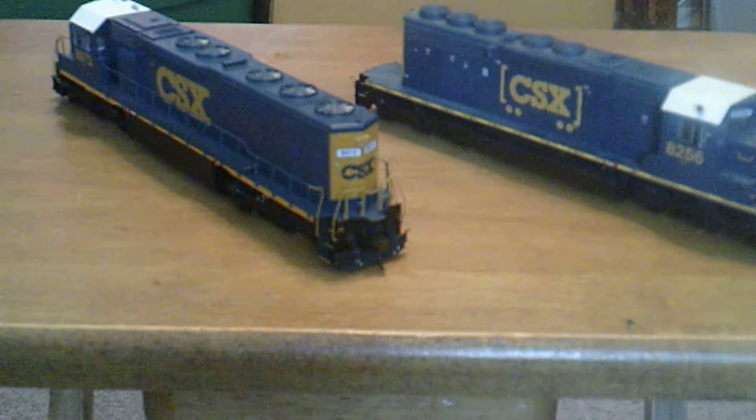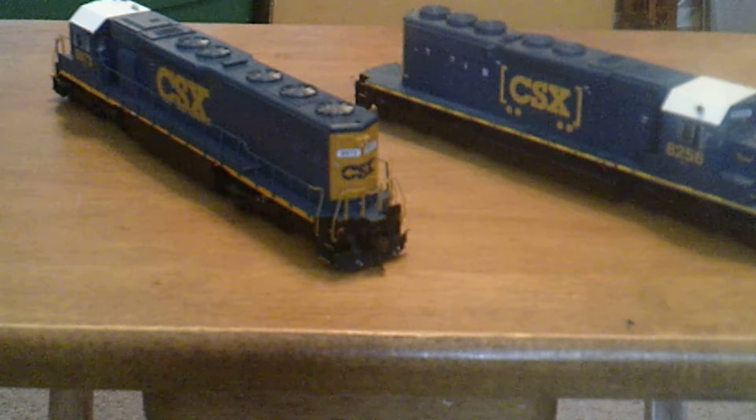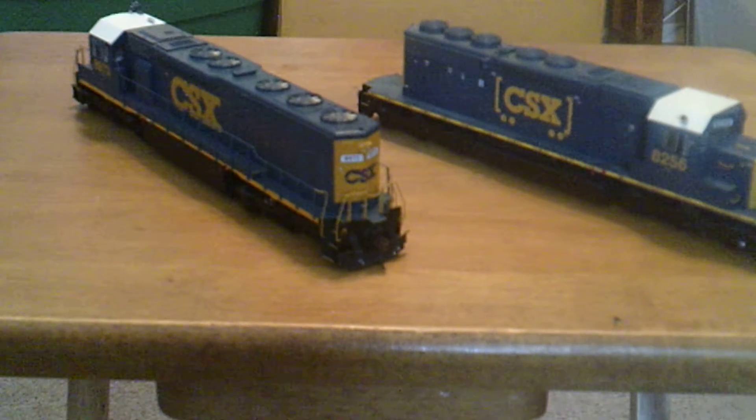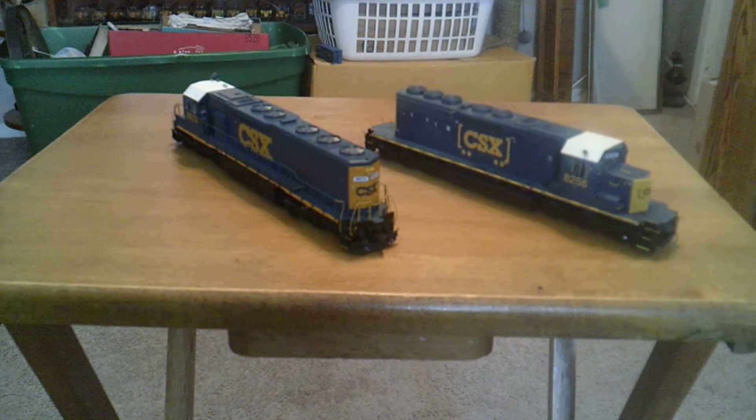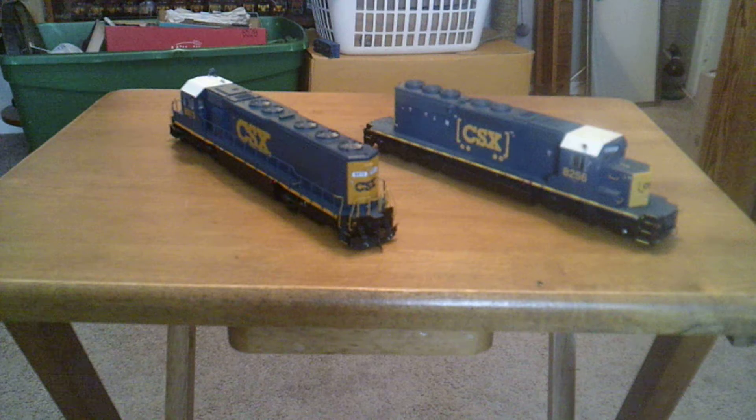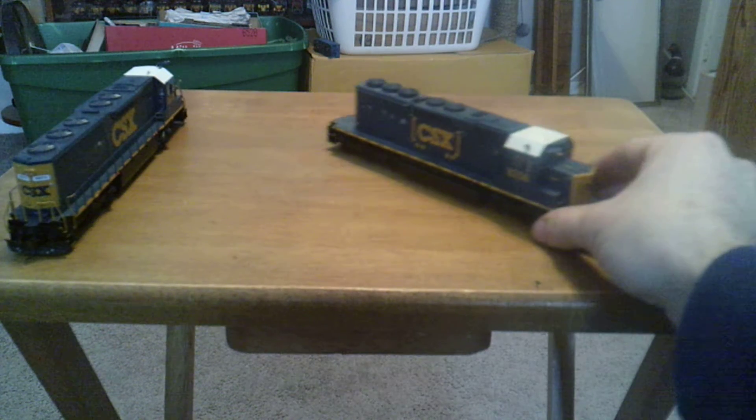I'll have to look up and find the part number. In the second update on these, when they're both completely done, I'll have all the part numbers for you in that video. But yeah, that's all that's happened on 8973. Let's go ahead and look at 8256.